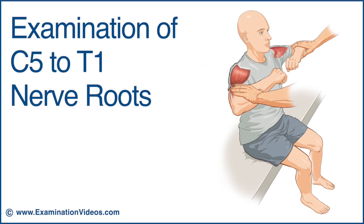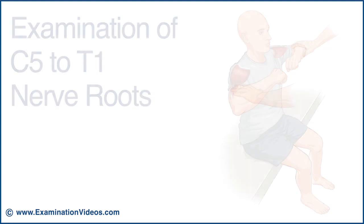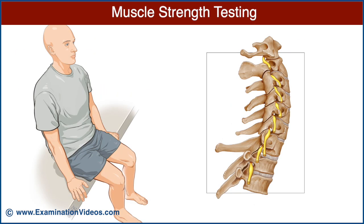This video will present a neurological screening examination. Let's begin with muscle strength testing.